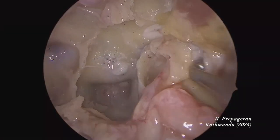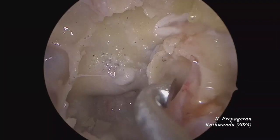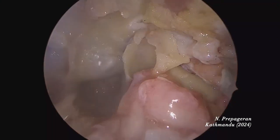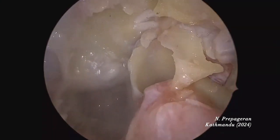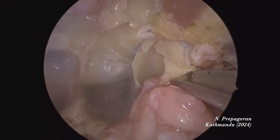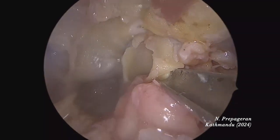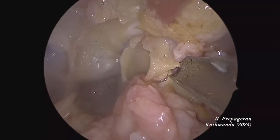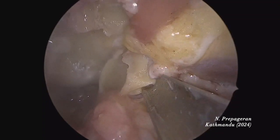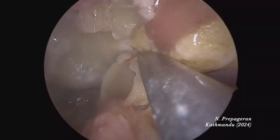Remember foramen rotundum? Foramen rotundum is here — that's V2. Can you see foramen rotundum? Can you see the nerves going in? I'm going to chisel and expose the foramen rotundum a bit more. You just need to chisel at the right spots. If you chisel at the right place, everything opens like a book. I'm removing Meckel's cave area.